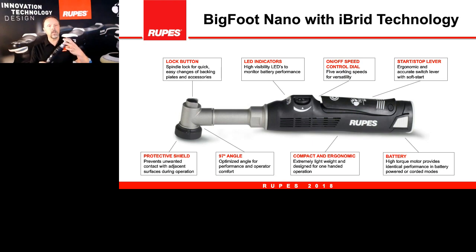In addition, we have a spindle lock on the head of the tool that locks the gears so you can change attachments. There is an LED indicator that lights up three different colors telling you the health and strength of the battery. There is a speed dial from zero to five, a speed switch lever that enables the soft start, and it's a very ergonomic, very lightweight tool. This 97-degree angle helps you get the right angle onto the polishing surface. There is a protective shield — please leave that on as it protects the gear set from impacting other parts of the car.